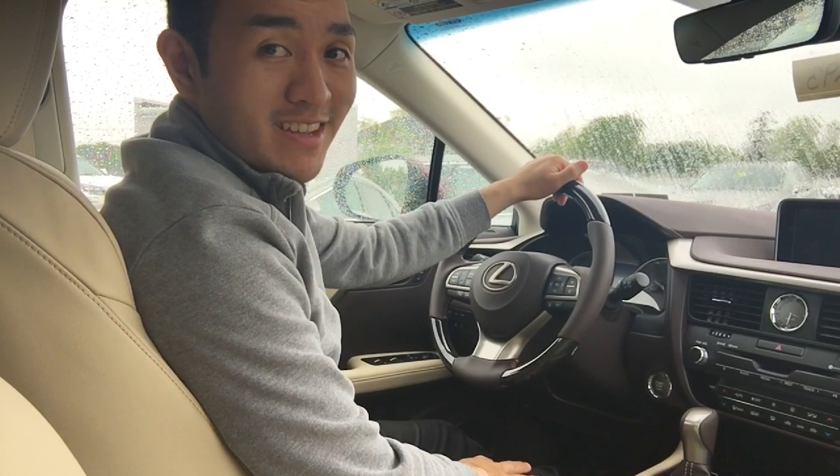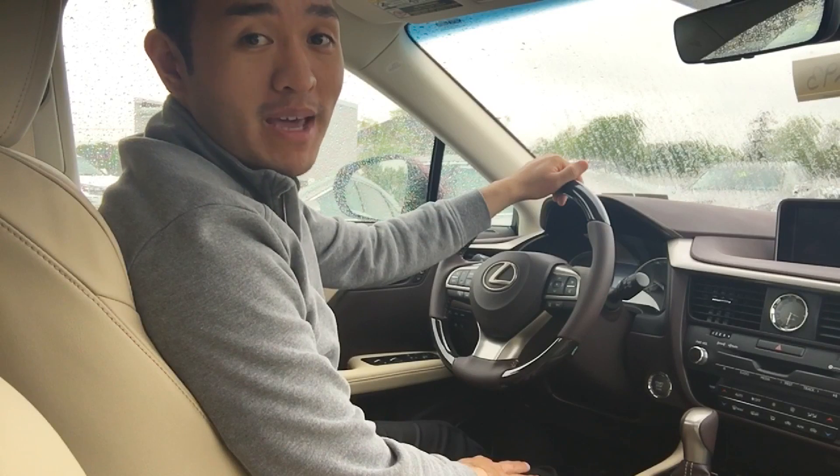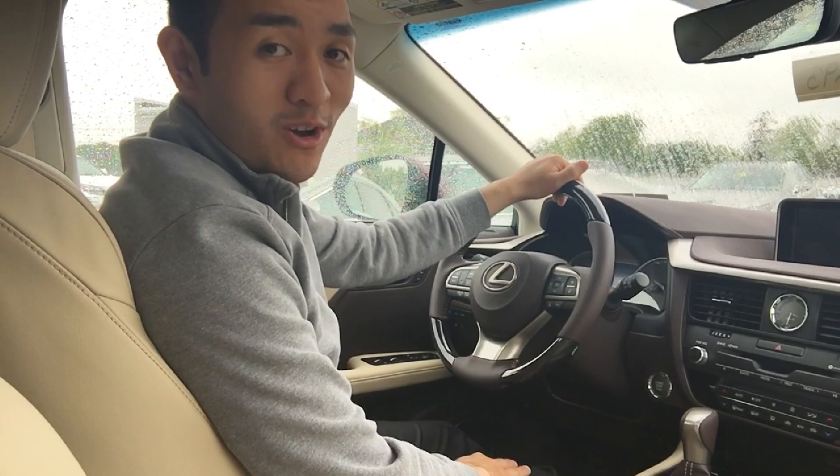Hi, I'm Lance from Wilkie Lexus. Today I want to show you how to use the automatic rain sensing wipers on this 2016 RX350. So let's get started.